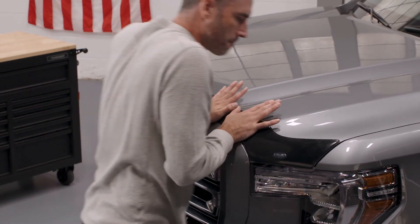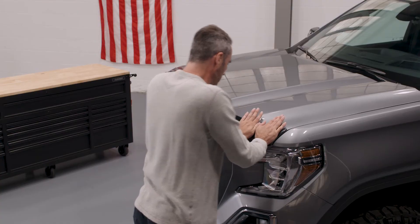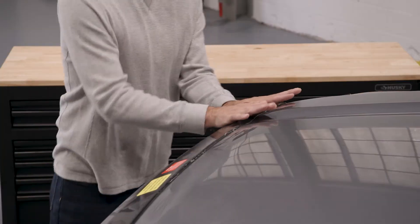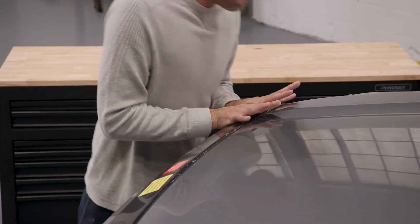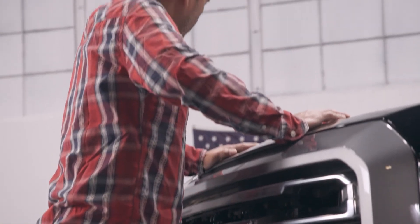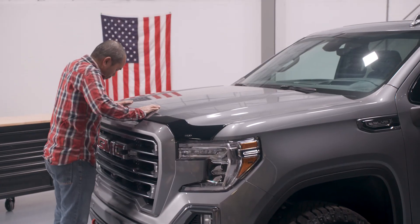Starting from the center, work your way out to the edges of the AeroSkin. 15-30 pounds of force is recommended. It is normal for the vehicle to rock and move as you complete this step. It may be necessary to use a step stool to apply the proper amount of force required to achieve full tape adhesion.